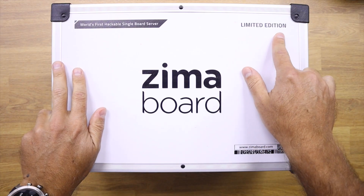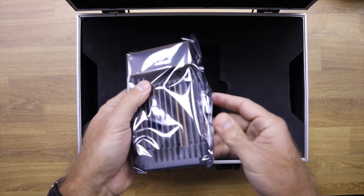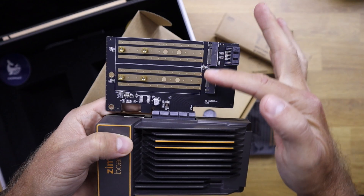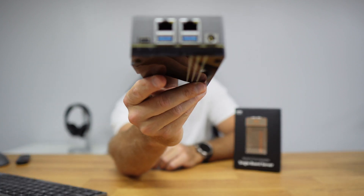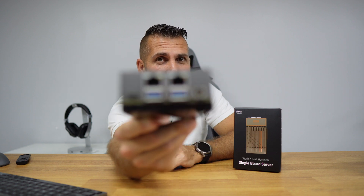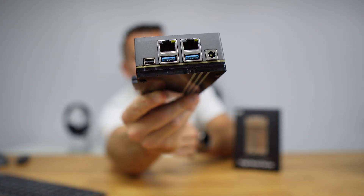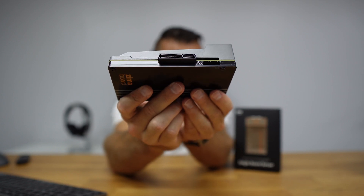I received a limited edition from ZimaBoard which comes in a beautiful case. It includes the ZimaBoard, power adapter, a Mini DisplayPort-to-HDMI cable, an M.2 x2 expansion with SATA, and SATA cables. Regardless of the version, connectivity is the same across all models: two USB 3.0 ports, two Gigabit Ethernet ports, a Mini DisplayPort output, a DC power input, two SATA ports, a SATA power output, and a PCIe 2.0 x4 slot.